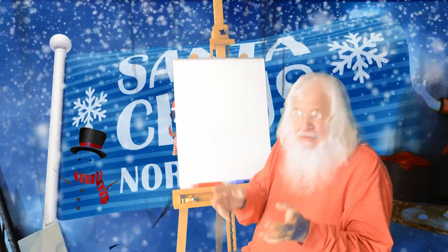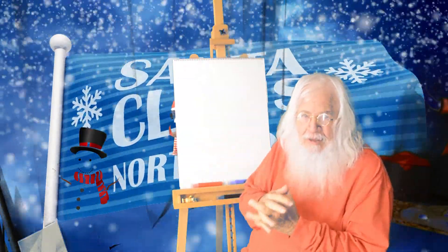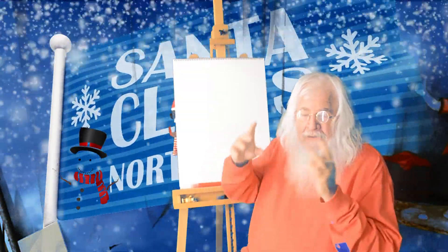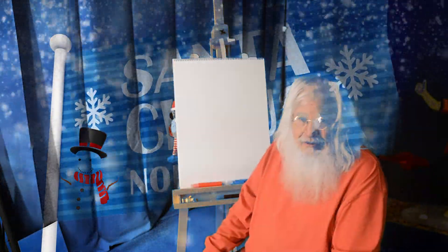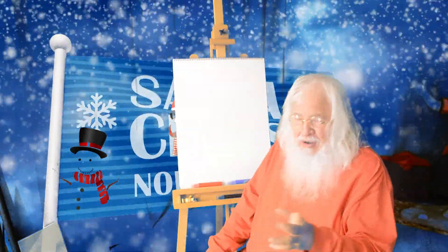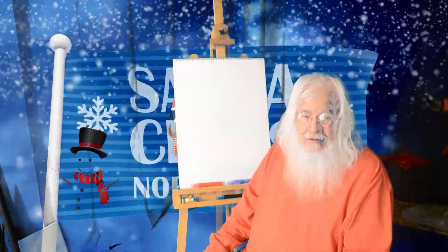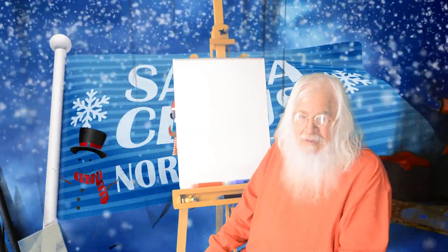And kids, your parents really like presents if you make presents for them. And one of the things I like to do is to make drawings with color crayons.